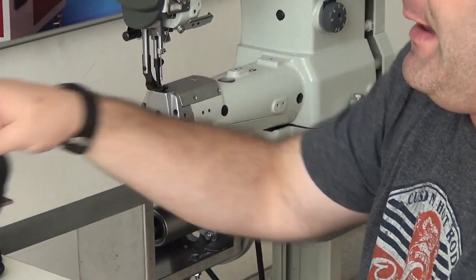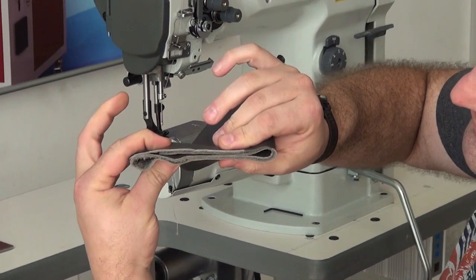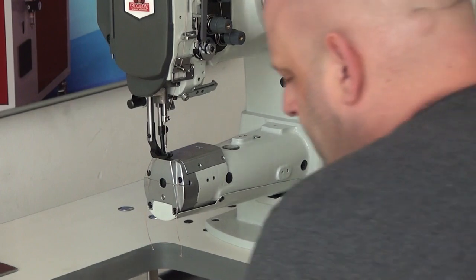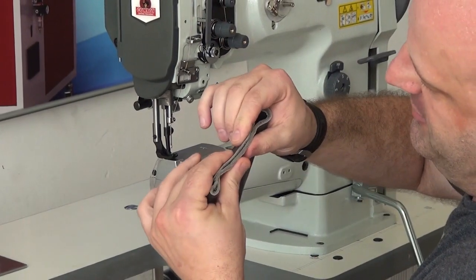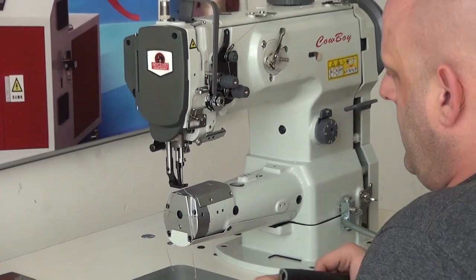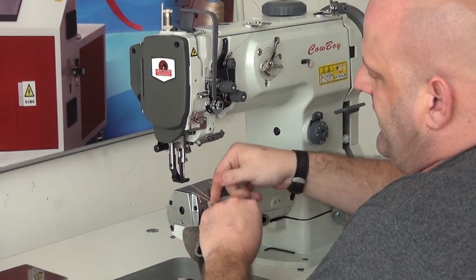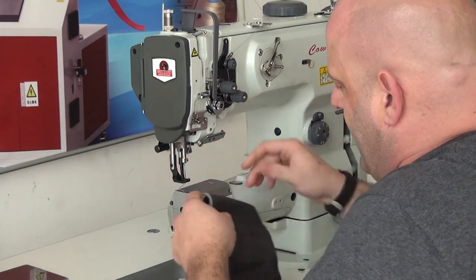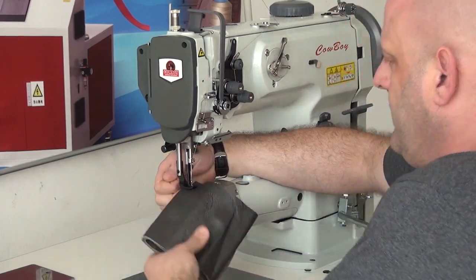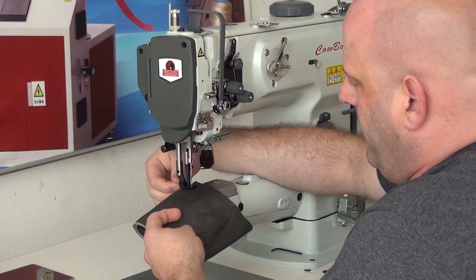Now we're going to try a little bit more challenging piece, which is going to be about four layers of heavy duty chrome tan upholstery leather. This is probably somewhere between a quarter and three eighths of an inch thick. We're going to go ahead and put this in the machine. The presser foot lift on the machine is right at a little over a half inch, so you can certainly fit any type of material you would like to underneath it.